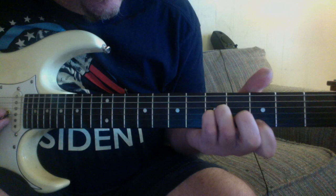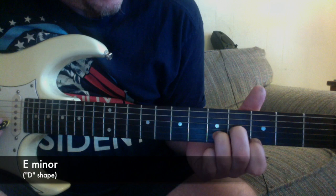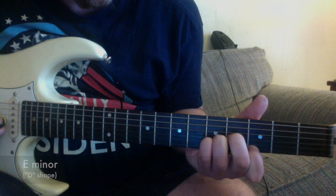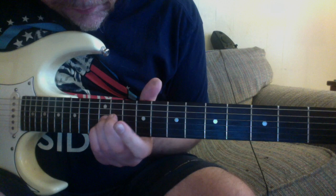Here's another example: C major with the A shape, then you drop the first note one fret and that's E minor using the D shape. So C major and E minor are just one note apart. Put all these together and you can make all kinds of different chord progressions that are really nice.